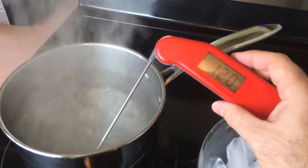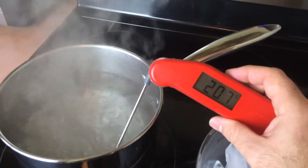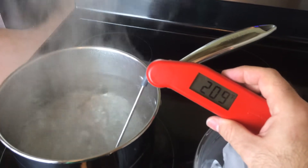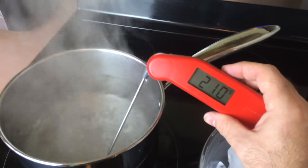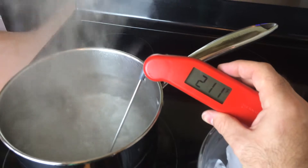First I'm going to put it in the boiling water, and you can see that it moves really quickly up to 212. It's right about at 212 — it's at 211 there.